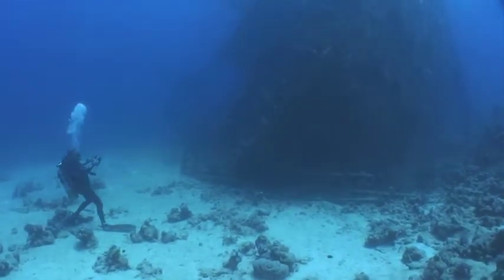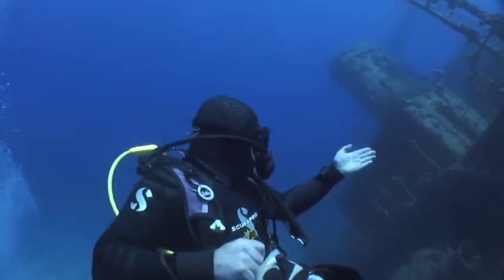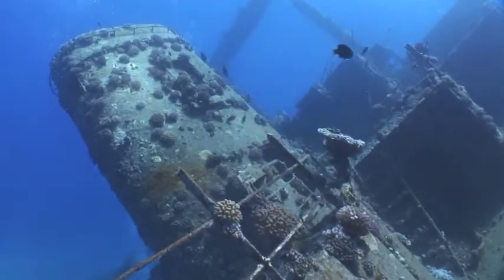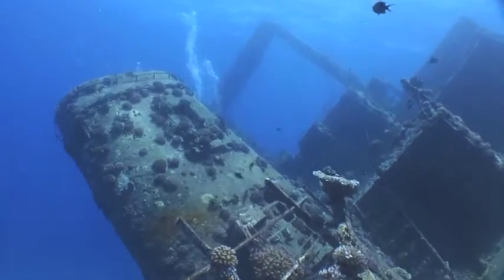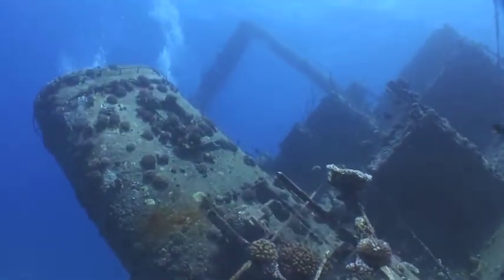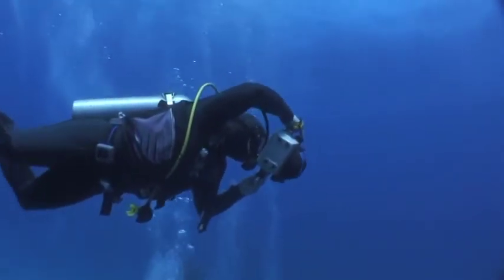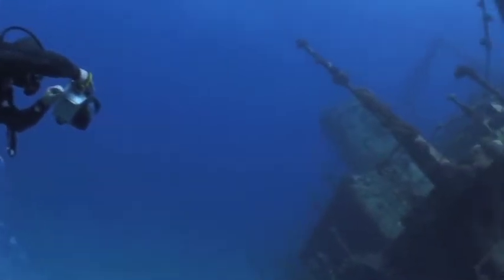Again, the first task is to check the direction of the light. Peter and I have dived this wreck many times and actually know exactly which features are going to be illuminated at various times of the day. This dive is just before lunch and it's my favourite time for the classic stern shots. Later in the afternoon, the stern is more completely lit by the sun, but I prefer it now when the sun is angled across, casting shadows between the decks, revealing the three-dimensional shape.